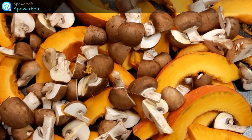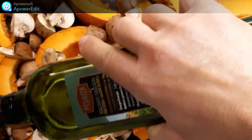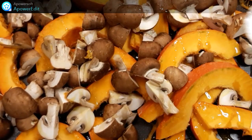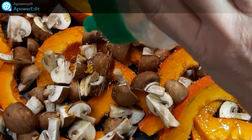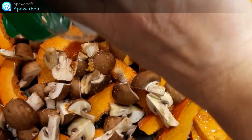J'arrose maintenant d'un filet d'huile d'olive. J'assaisonne de sel et de poivre. Je saupoudre d'un peu d'ail et de thym.